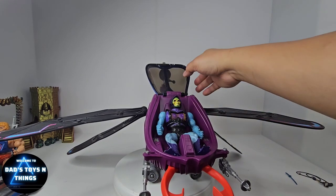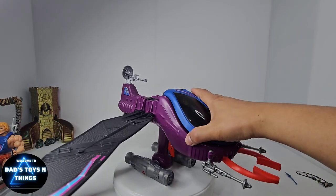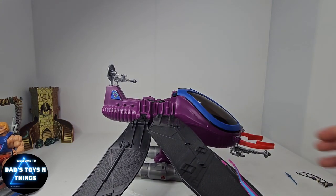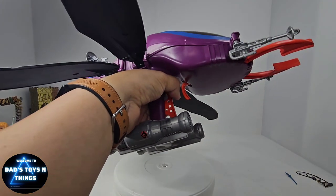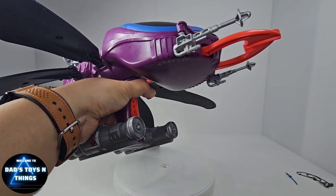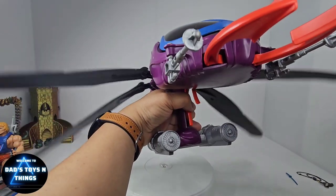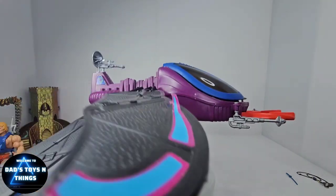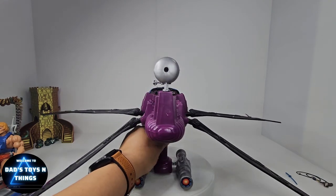When I put Skeletor in — there you go, he fits right in — and then the canopy goes on to close the cockpit. Now you see there's a pincher in front. There's actually a control for that pincher right down here — two triggers. The first one controls the pincher, and this one controls the wings. Look at this thing! If you were a kid playing with this you're gonna have so much fun. I'm having so much fun with it, and I can just imagine if I had this as a kid — it would be amazing.